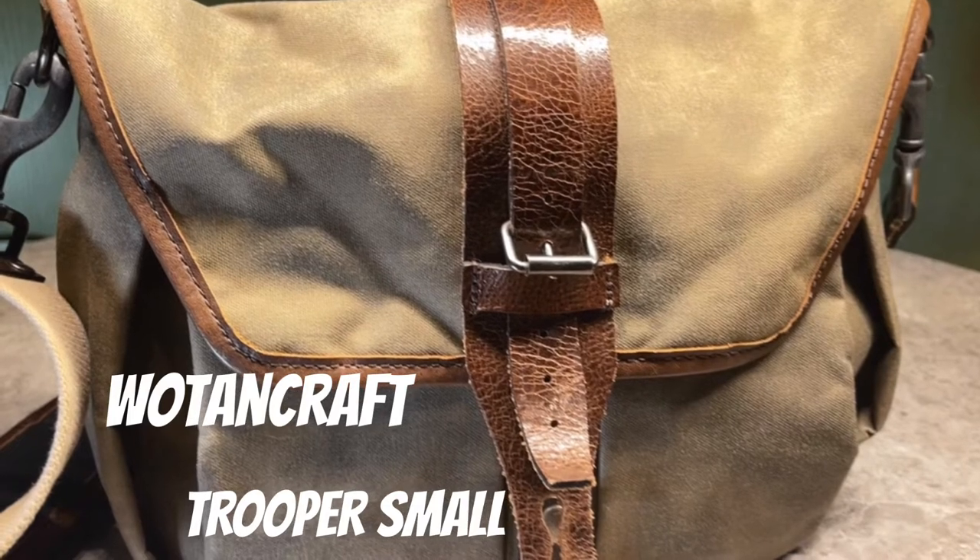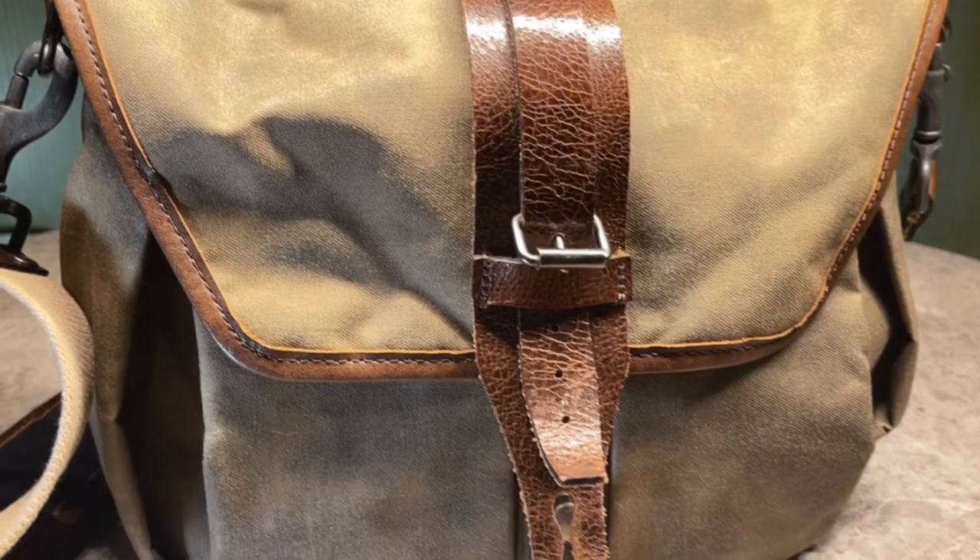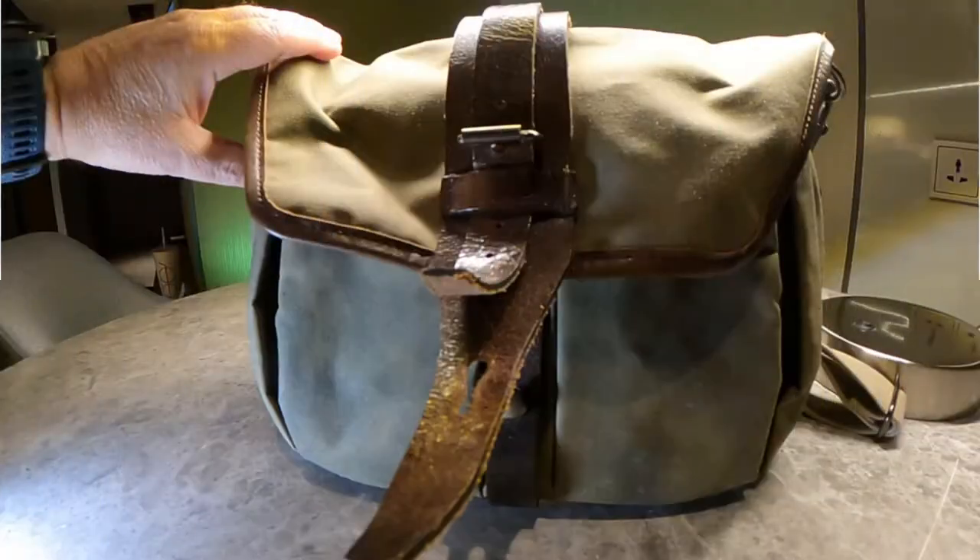Hi, this is Ted from TeddV Photos. Today I want to take a few minutes to talk about one of my favorite messenger style bags, the Woten Craft Trooper Camera Bag, small version.